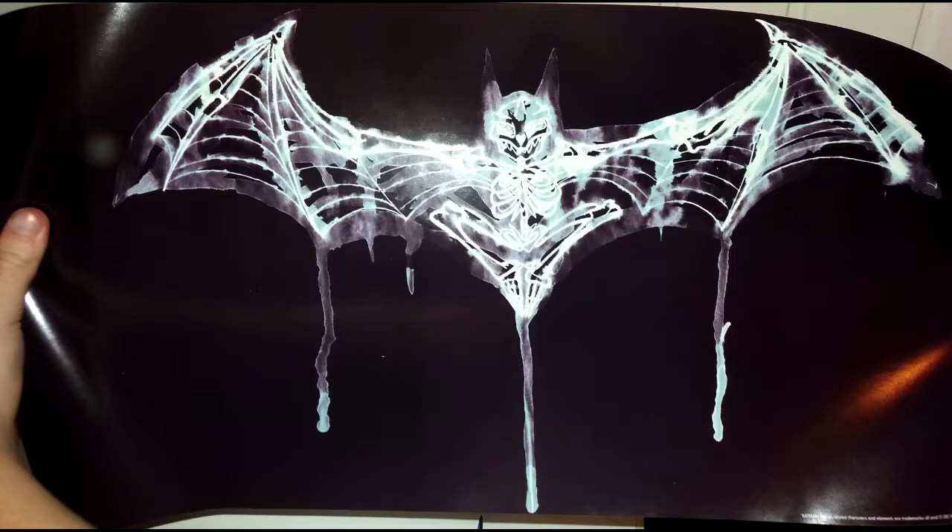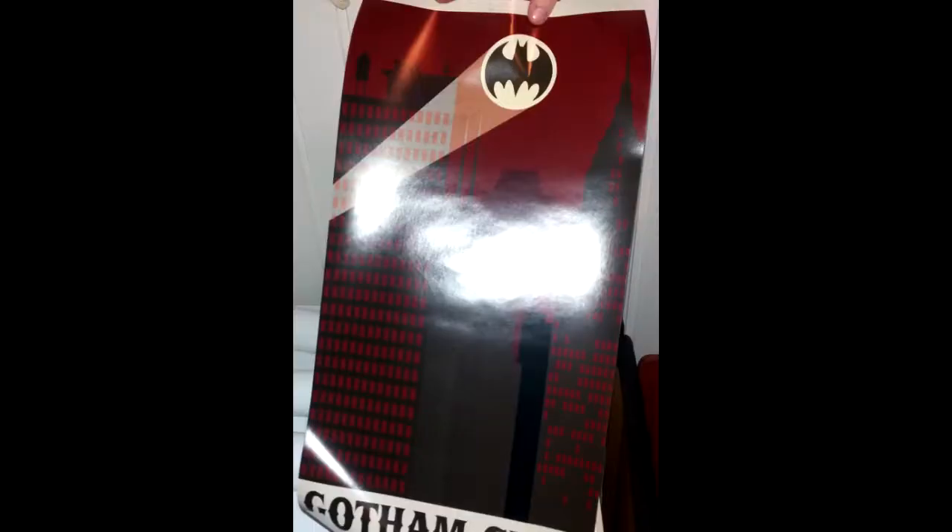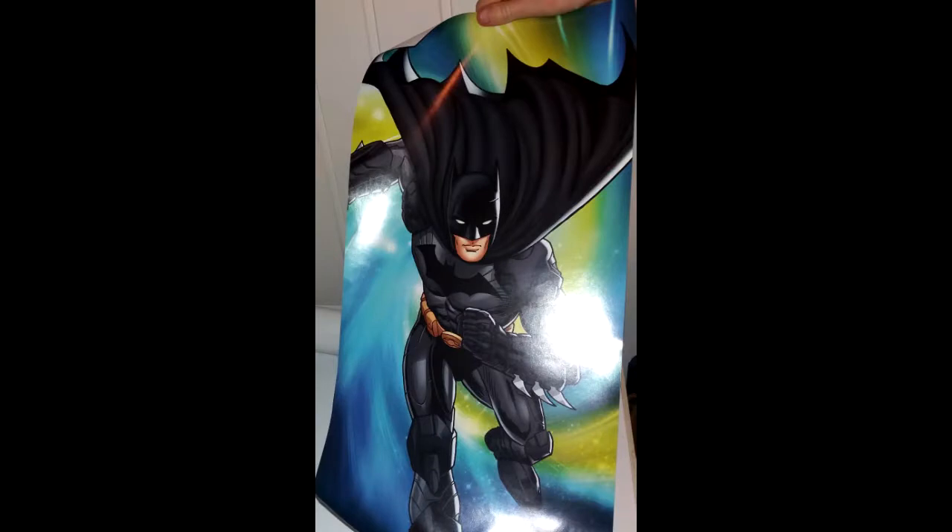My favourite out of the Batman ones is definitely the skeleton bat, or the bat skeleton, whatever you want to call it. Then out of the Justice League one, my favourite is the Green Lantern. I've also noticed that the two Batman ones are stylish-ish, if you know what I mean, and the Justice League ones are more comic book-y.